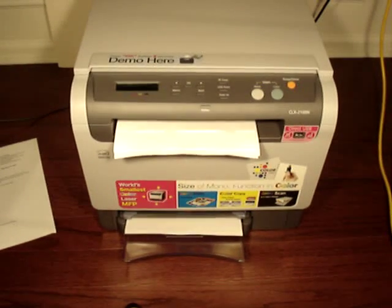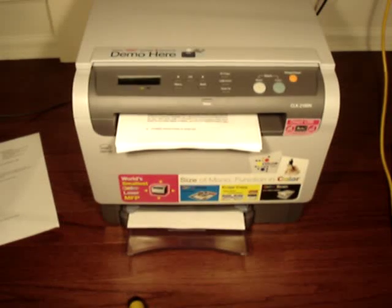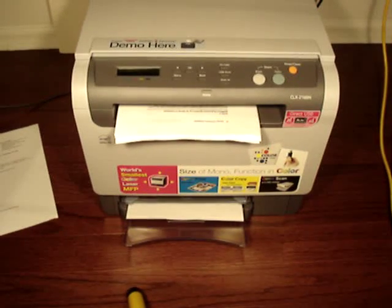Here we're printing off the PDF file, and it's done.